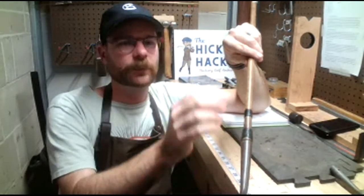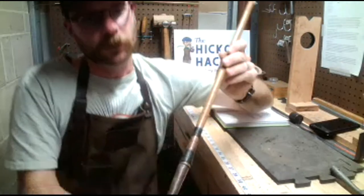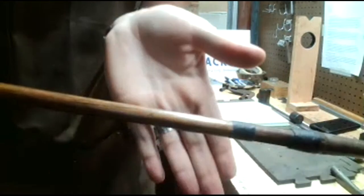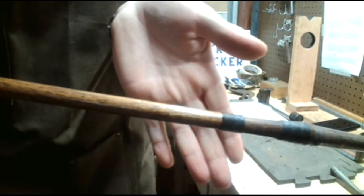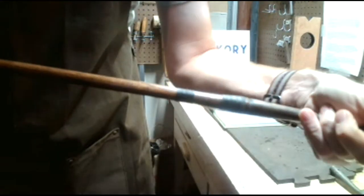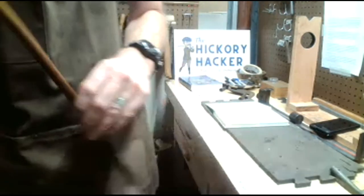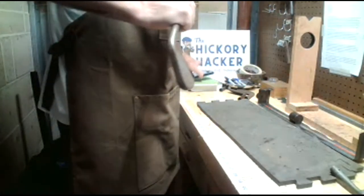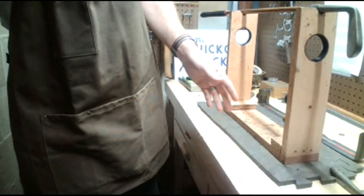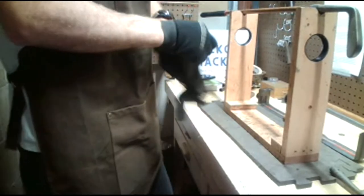I basically sold the splice neck and it paid for the clubs I kept, which is always kind of my criteria for buying clubs. So let's take a closer look at the crack. It cracked in two spots, which concerns me a little because this may not be as straightforward a repair as I've shown in other videos. I'm going to take the whipping off and see how much we've got going on.